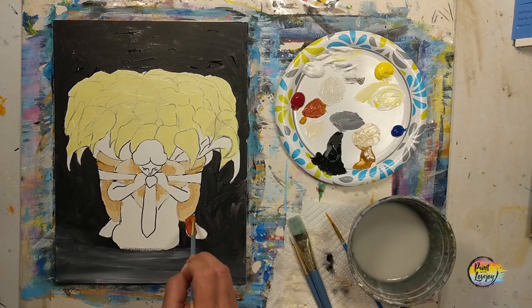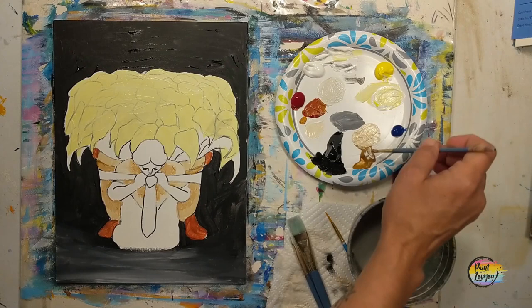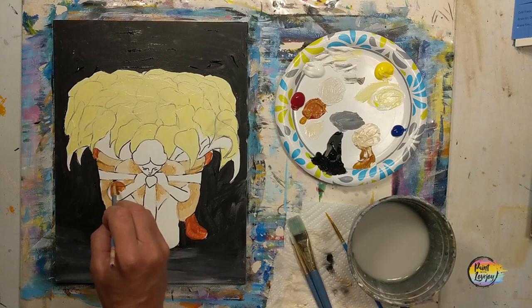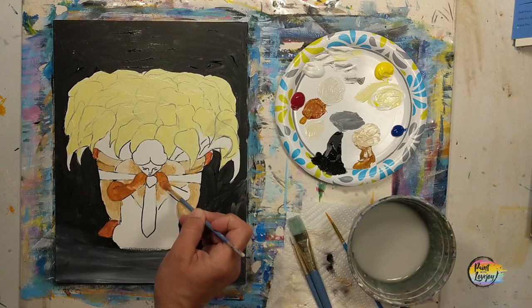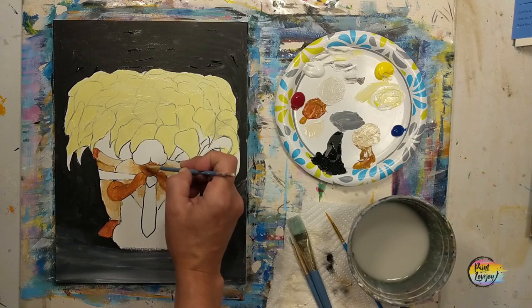For the skin tone we're using raw sienna with a touch of red, which makes it kind of a burnt sienna. If you have burnt sienna you can use that, or use raw sienna and add red. If you want a different skin tone, feel free to switch it up. If you have any questions on color mixtures, leave a comment and I'll let you know what to use.